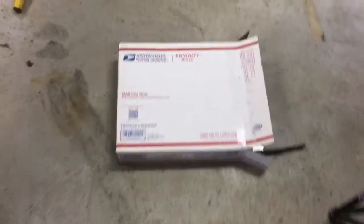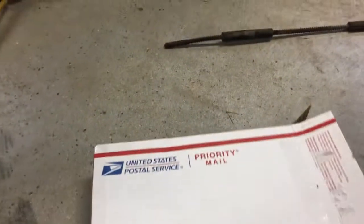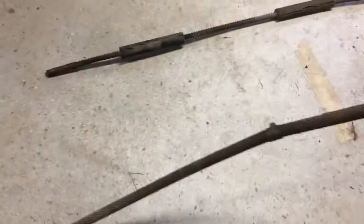Just got a package from United States Postal Service from North Carolina. Let's see what we got here. This is the third cable I'm going to try on that.